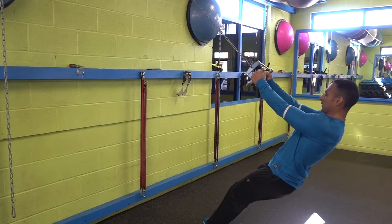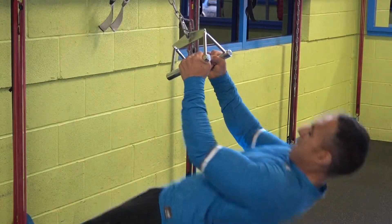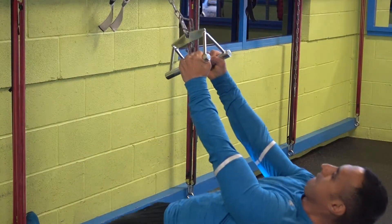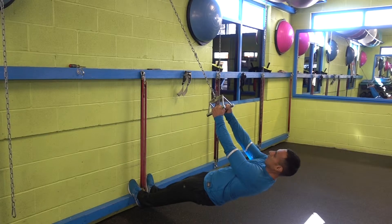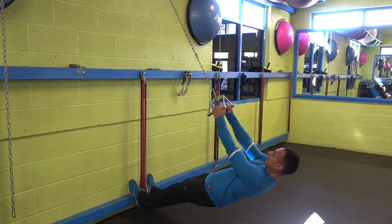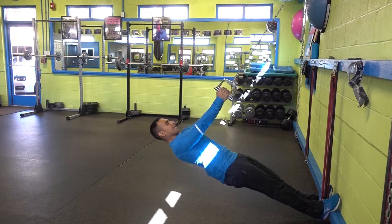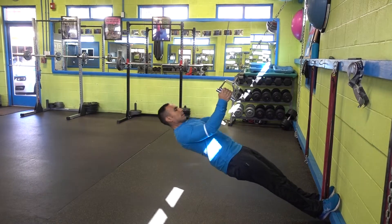Strong like steel all the time. If you want to make it harder, get closer to the wall or lie down a little bit more, keeping the same movement and form. Your body should be straight all the time. If you want it to be easier, step back from the wall — stepping back takes some of the body weight off your arms.